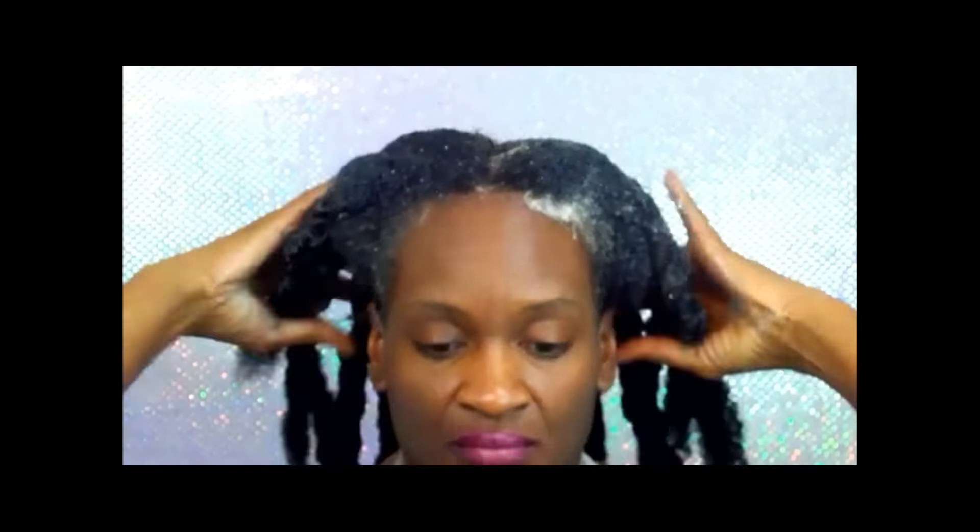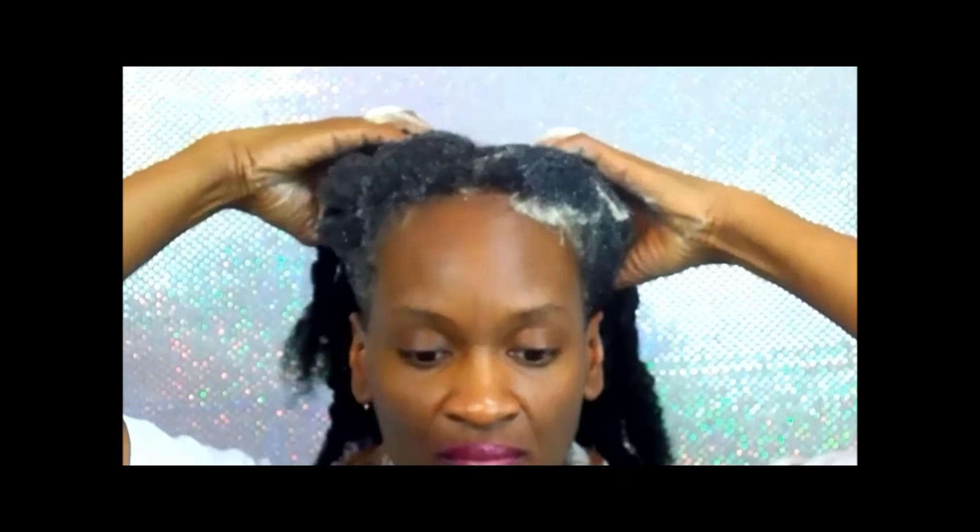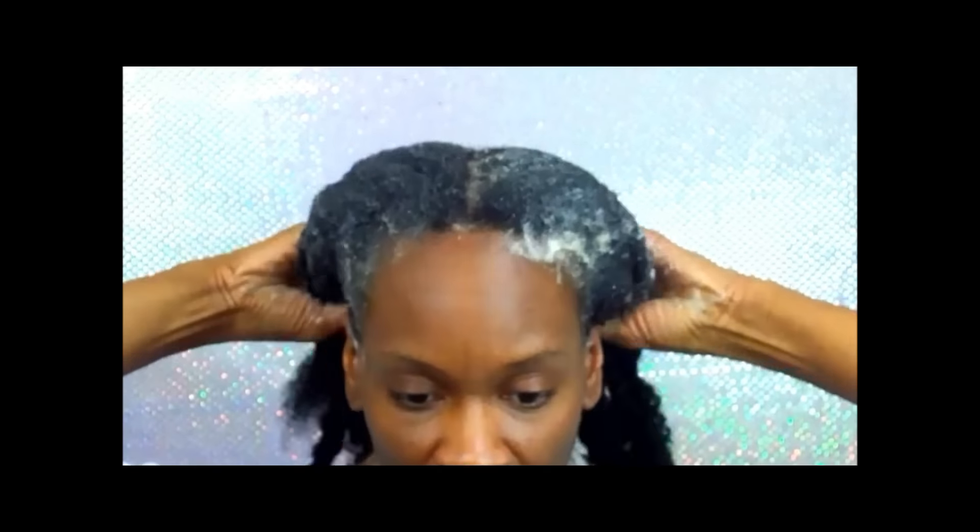When you rinse it out, the shampoo will then clean the length of your strands. It left my hair very soft and easy to manage.